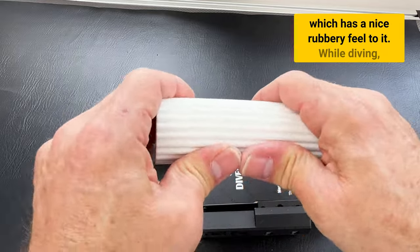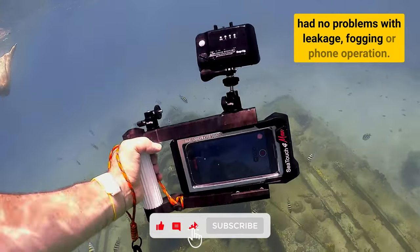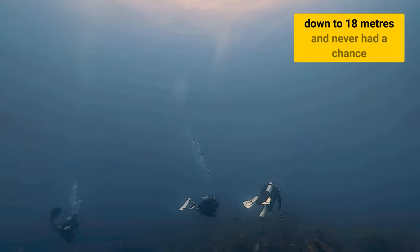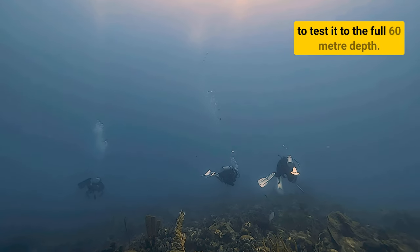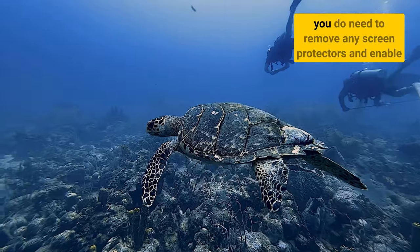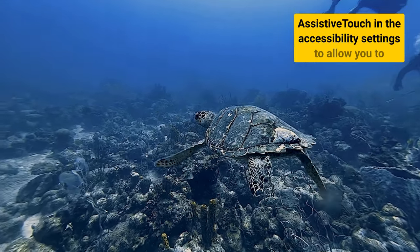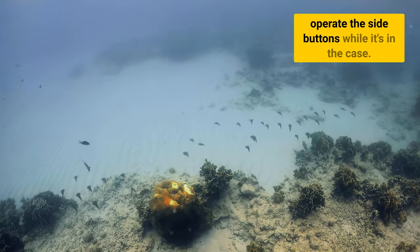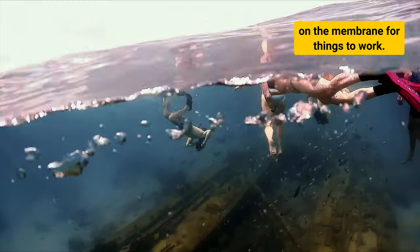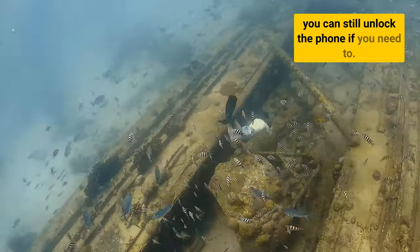While diving, the case did live up to its promises, and I had no problems with leakage, fogging or phone operation. I will admit that I only took it down to 18 metres and never had a chance to test it to the full 60m depth. It did allow me to operate the touchscreen, but you do need to remove any screen protectors and enable Assistive Touch in the Accessibility settings to allow you to operate the side buttons while it's in the case. You do however need to push firmly on the membrane for things to work. I also recommend disabling auto-lock for your dives, although you can still unlock the phone if you need to.